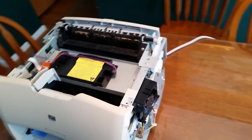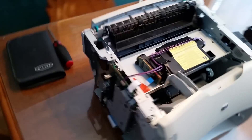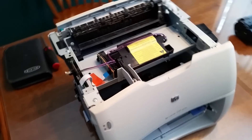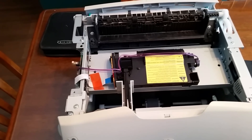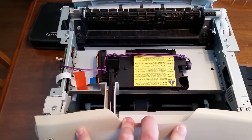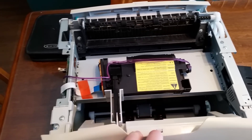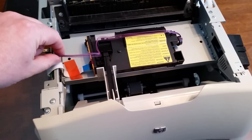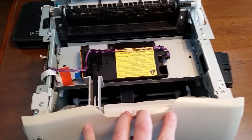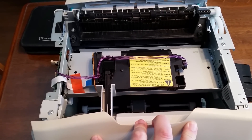I took the sides off and the top off and did a little bit of investigation. I found out it's the laser scanner making the noise, because if I hold the cover in — the noise stops. So now I'm going to unplug it. No more noise.